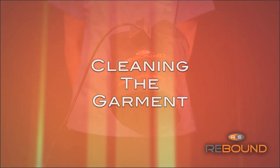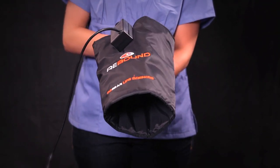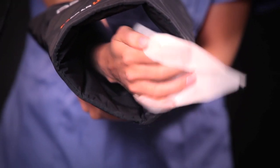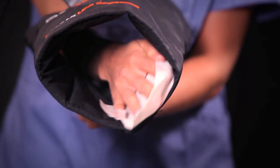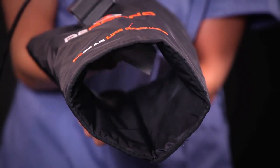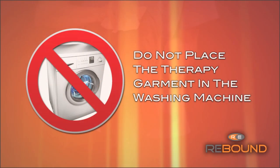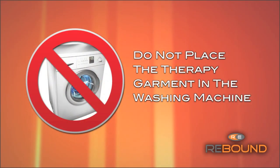Cleaning the garments: it is recommended to clean the therapy garments in between uses. Simply wipe down with an antibacterial wipe or spray. Additionally, the fabric contains an antimicrobial agent that helps to prevent the buildup of fungus or bacteria. Do not place the therapy garment in the washing machine.